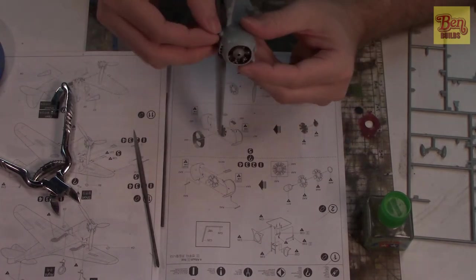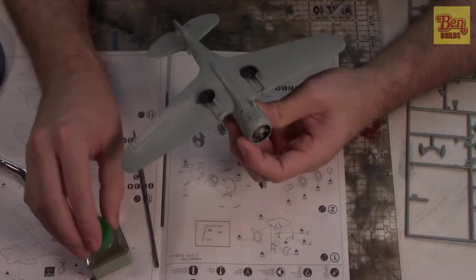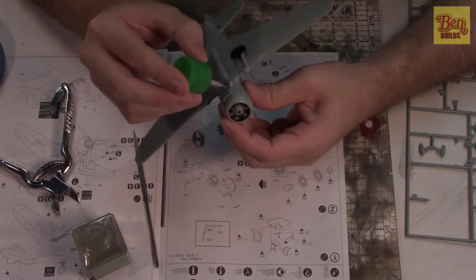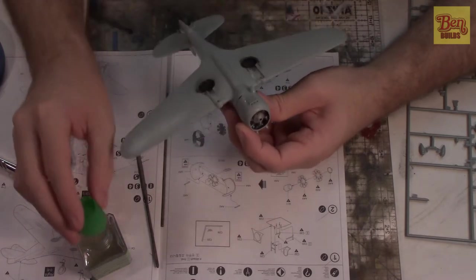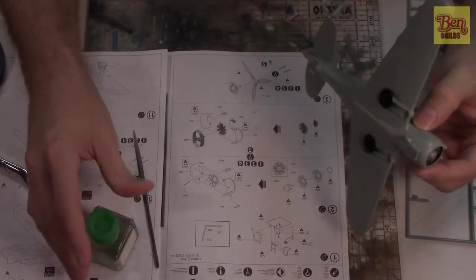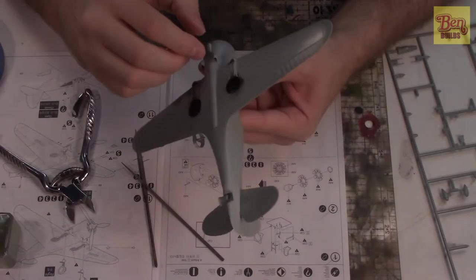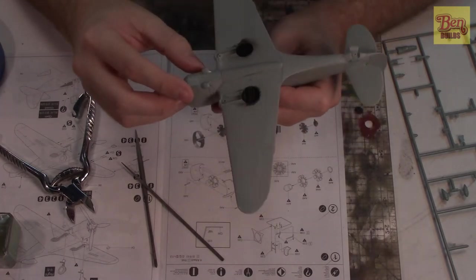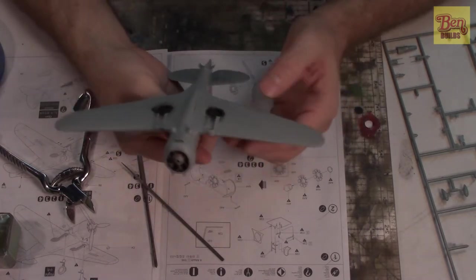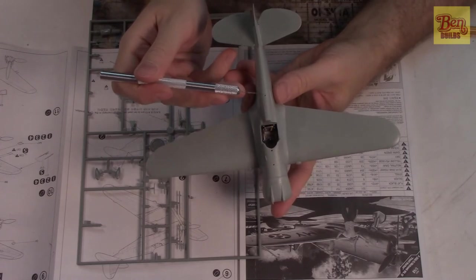That looks pretty good — just a minor adjustment to get this perfect, and a little bit of pressure. We can also put some cement on the outside and inside because we don't have the pipes installed yet, so we can hit this from all angles. We want to make sure it's nice and sturdy since this is going to be natural metal finish along with the rest of the aircraft. Both shrouds are on, positioned more or less where they need to be.